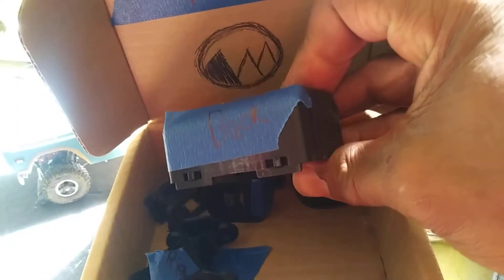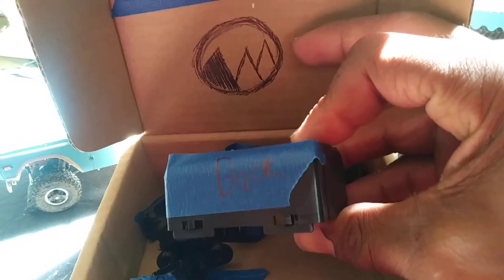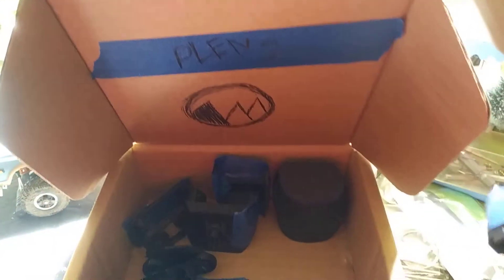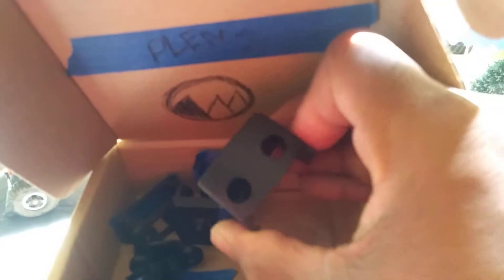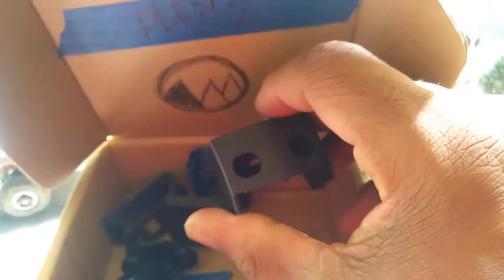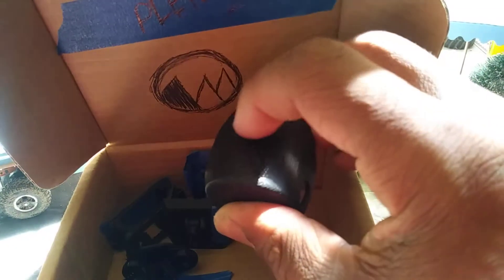Right now we got the back here. There are two different types of Plin 2s that you can 3D print. You got the regular Plin 2 that takes the Plin 2 electronics, and then you have a VV Plin 2 that you can buy on Banggood — that one takes 9 gram servos. But I'm just going to try and print the regular Plin 2, because the other one had a big hole in the head on the 3D print.